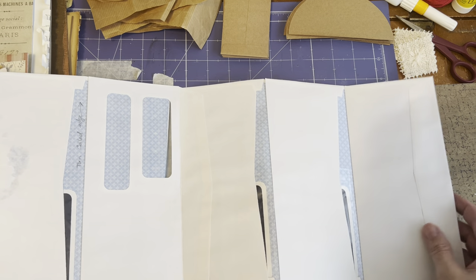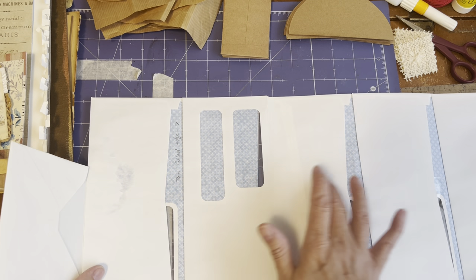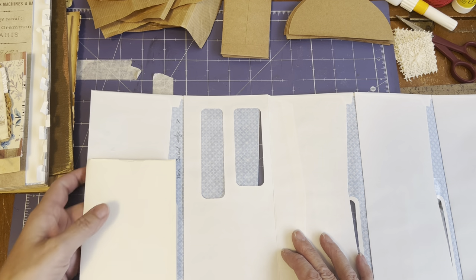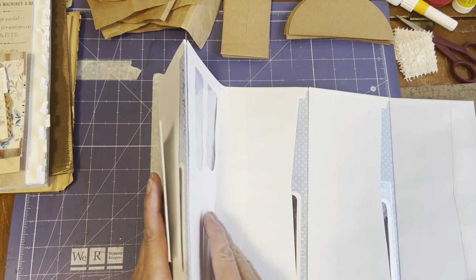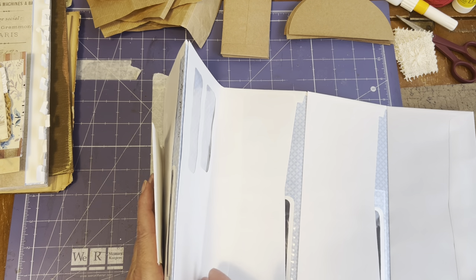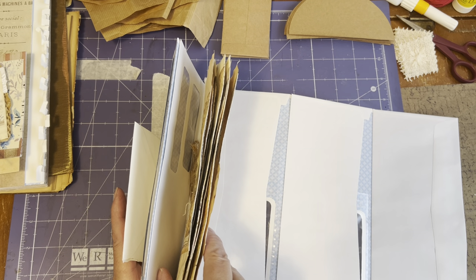So now I have one, two, three, four, five envelopes — because what I'm going to do is, if this is going to be my front, then I have a top of the mountain and I have a valley. Every valley will be a signature that I'm going to stick in here with papers.